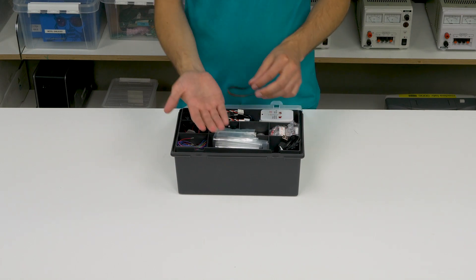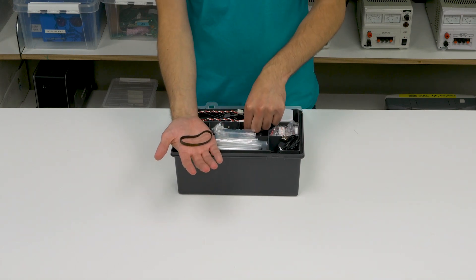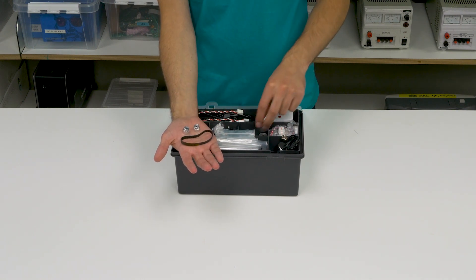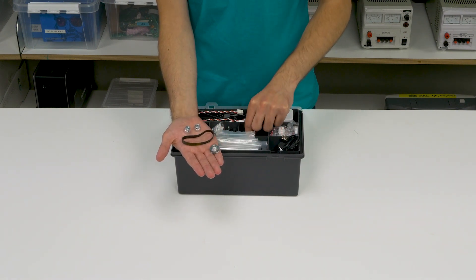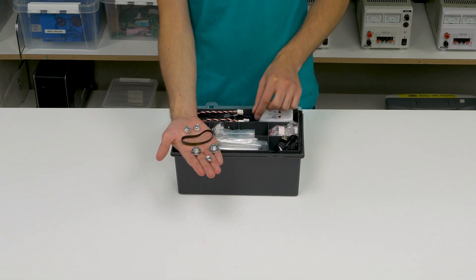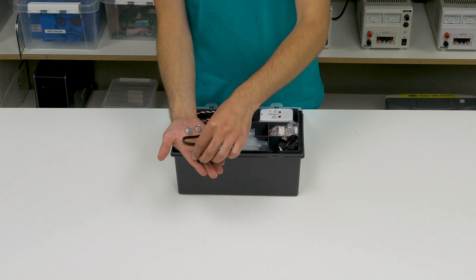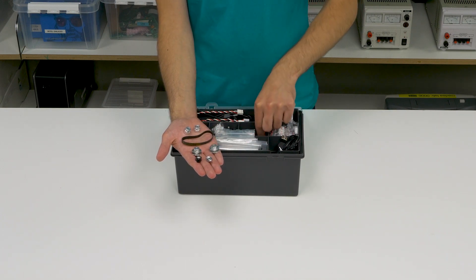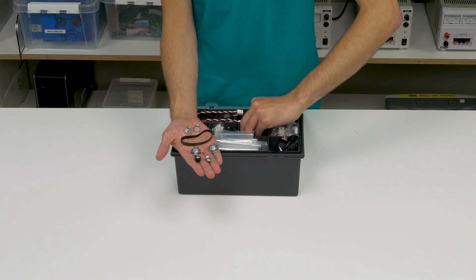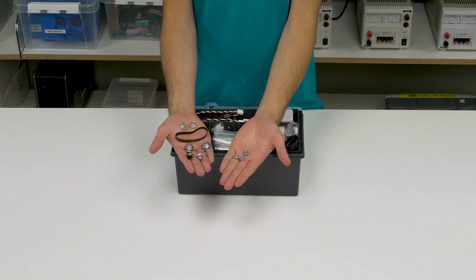Next to them, you will see a timing belt, two timing pulleys, two pulleys, one propeller adapter, a caster wheel, two magnets, and three shaft collars.